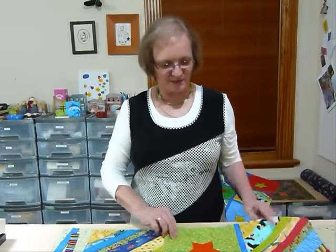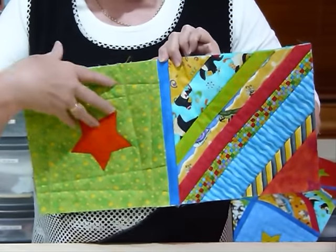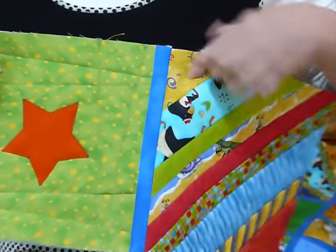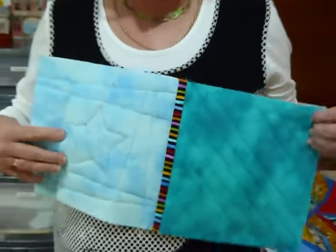I've started putting together some here, and we're actually using some strips of fabric for our joining. This is the front side, and we're going to see a coloured strip on that side. On the back side we're also going to see a coloured strip. It could be the same fabric or different fabrics — as you can see I've used different fabrics here.